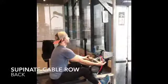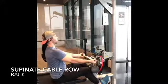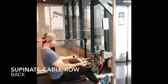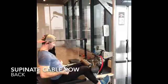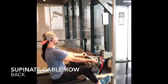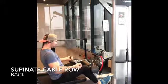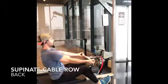In this video, you are watching a seated supinated cable row. Make sure your feet are anchored up in front of you, your core is nicely tight, you're slightly leaned back, and your palms are facing up. As you pull back, you want to pull with those shoulders and let the hands follow through. Have fun with this move and enjoy.